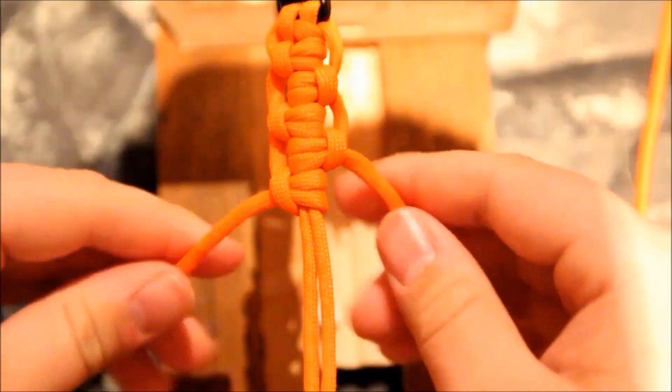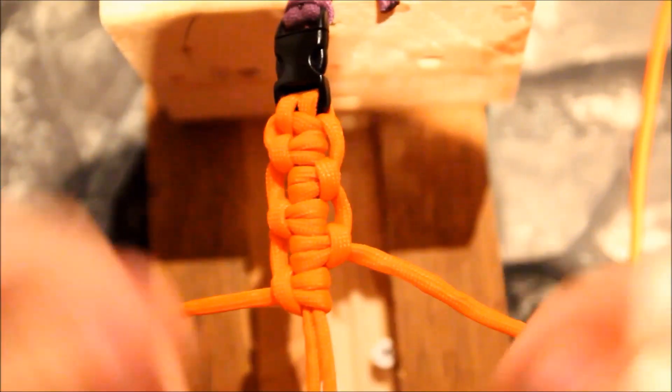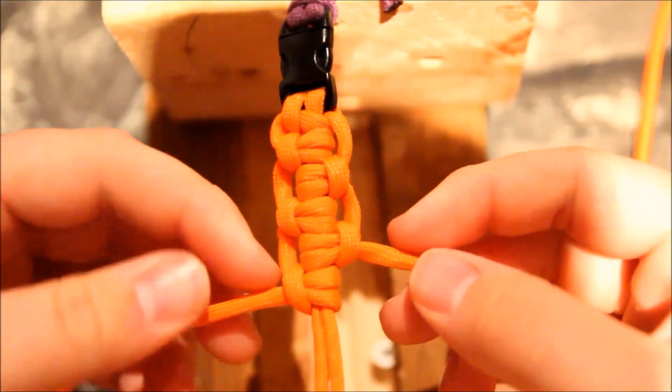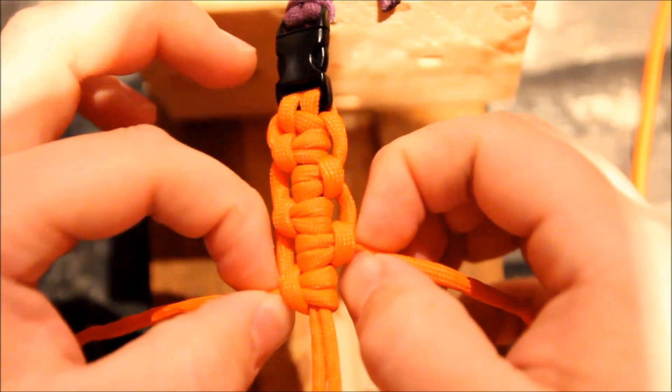And that's it. When you get to the end, I'm not going to finish it here, but when you get to the end, all you have to do is, just like a cobra, cut it, burn it, melt it, and that's the bracelet.